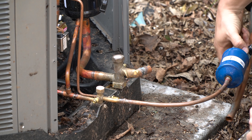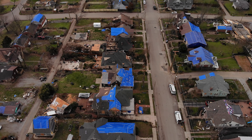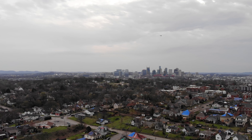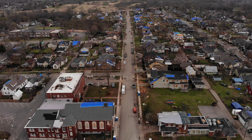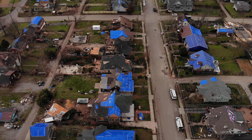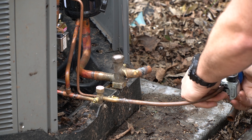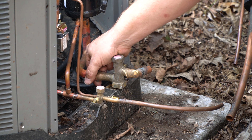As you can probably hear from a lot of the background noise, there's a lot of people working out here today trying to get Nashville cleaned up. There's tons of debris all over the place — houses with blue tarps pretty much on every house on this street, houses torn apart, cars torn apart. It's just a real tragedy to see this. Alright, so I got everything cut out and I'm going to go ahead and unbraze this valve.